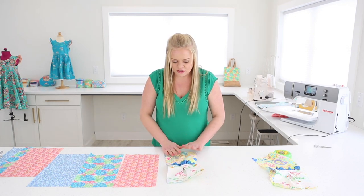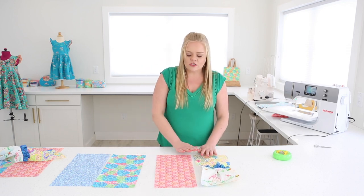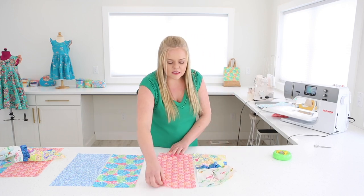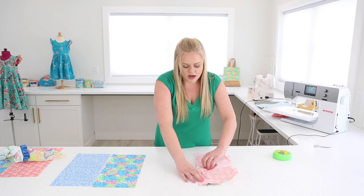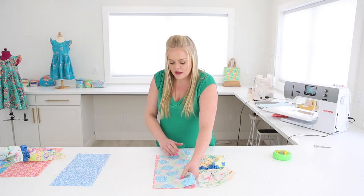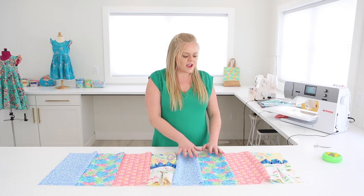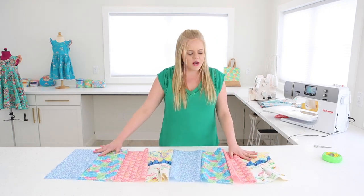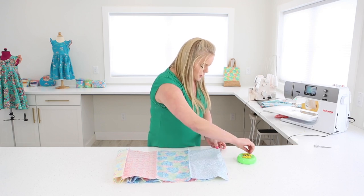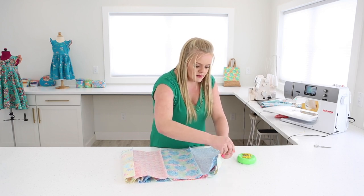Once we have our pockets attached to our two panels, we're going to start sewing all of our pieces into one long strip. Take them right sides together and serge down each side, adding panels one by one until all eight pieces are together. Then bring the first and last panel together, pin, and sew that side so everything is joined into a continuous loop.